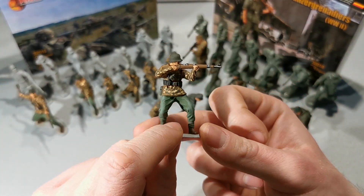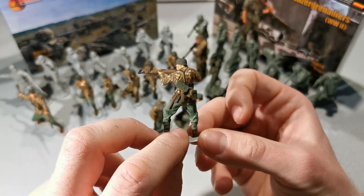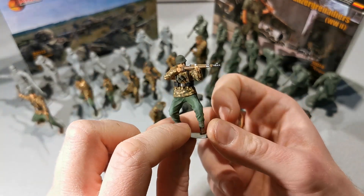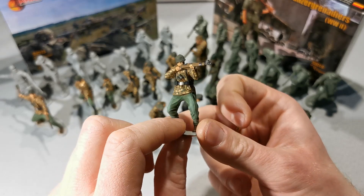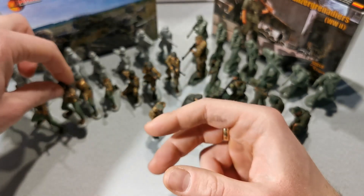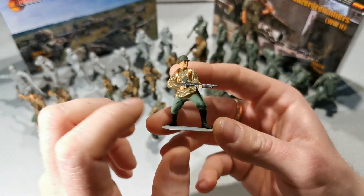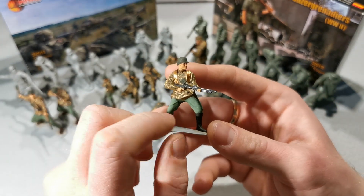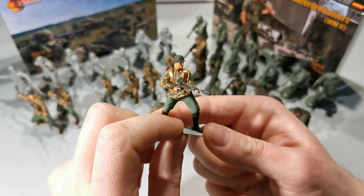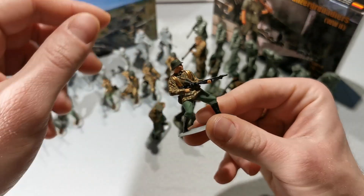Rifleman with K-98. This one is my favorite because the proportions are fine — seriously, this one is the best. And what do I like in this set? First, the poses are a strong side of Mars. We get only combat poses, and every soldier has a different weapon.